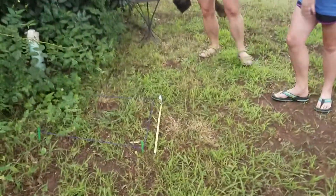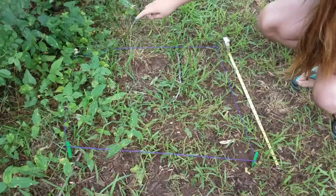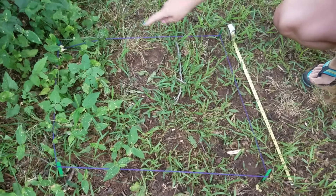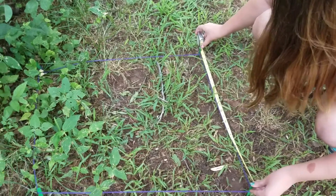The first thing you're going to need to do after you've found your spot is make a square with your popsicle sticks. Then you're going to tie the string on one of them and loop it around the others and tie it back onto that one. With string you could do about two feet in between the popsicle sticks.